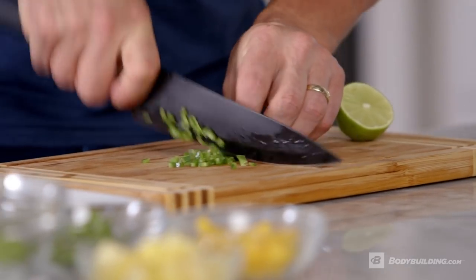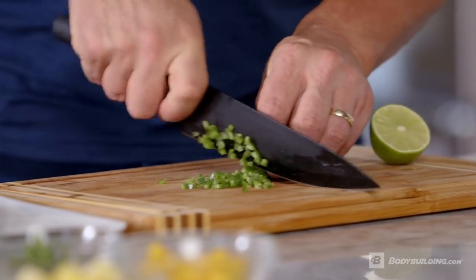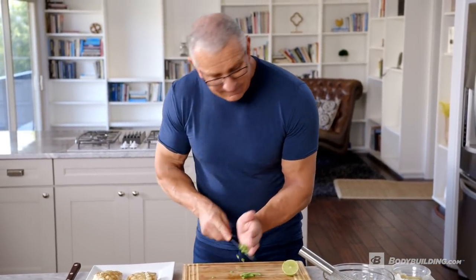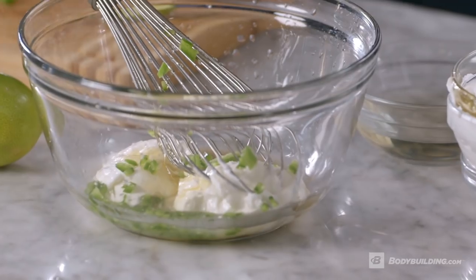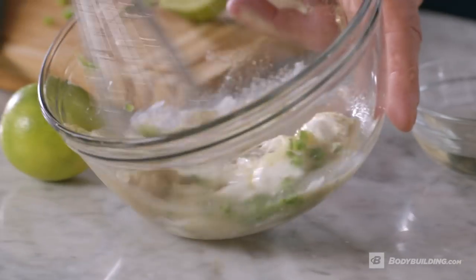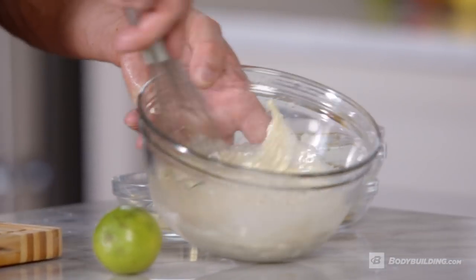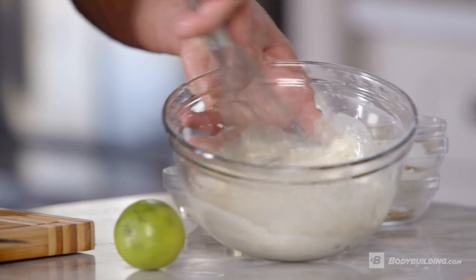Now remember, jalapeños are very hot, so when you've touched them, don't touch your face or any other part of your body — it will burn. We'll mix that together, starting off slow and then becoming a little bit more vigorous with it.